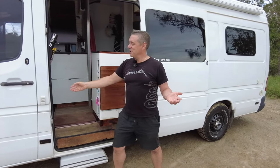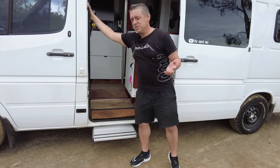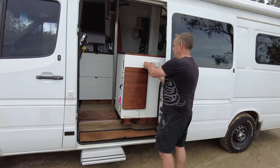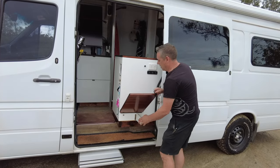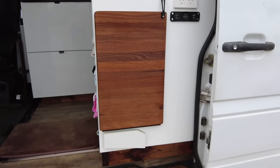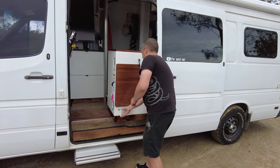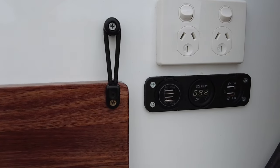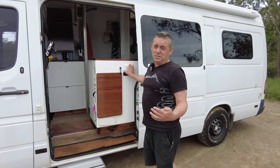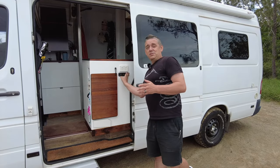Moving on, we have an electric step — this is a Fiamma electric step — pretty handy especially because when we park up sometimes it's quite a drop down to the floor. We also have this fold-out table. We originally had this in the original design but updated it and made it thinner. It's handy for cooking, sitting out here, putting the laptop on, working out here. We've also got a 240 volt socket to charge the laptop, air fryers, and a kettle. There's also a USB and 12 volt.